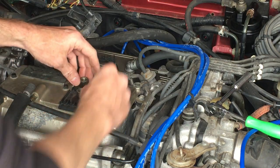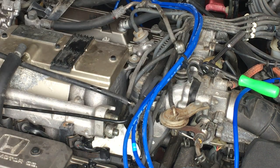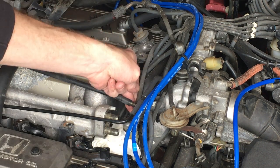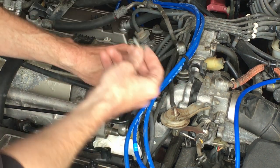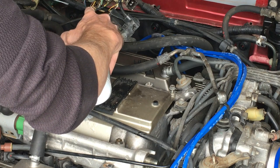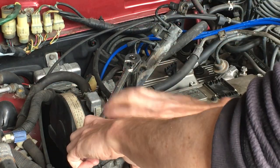I'd better put these somewhere safe before I knock them down into the engine. Now this line can come off. There's also a 10mm bolt that holds the lower line in place — now I can slide that one off. Don't get these mixed up: the short one goes on top and the long one goes on the side. I'm putting a little squirt of PB on these fuel rail nuts — they've been on there for 33 years now. While those soak, I'll get this banjo bolt cap with a 17mm socket.